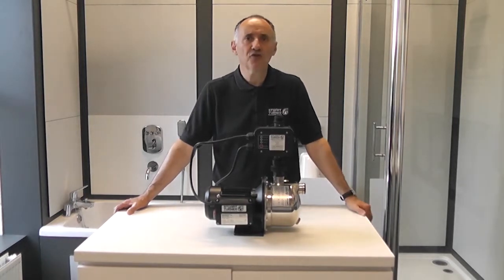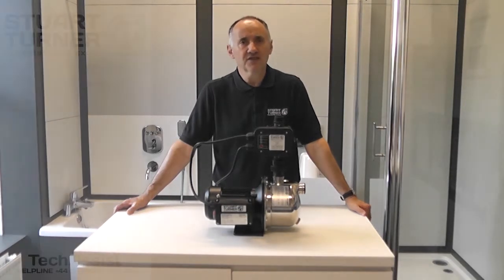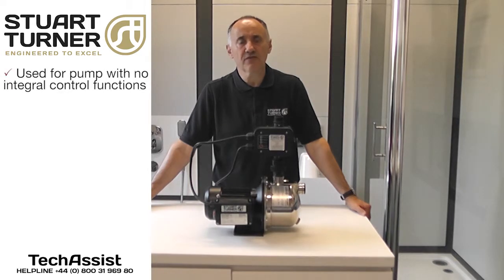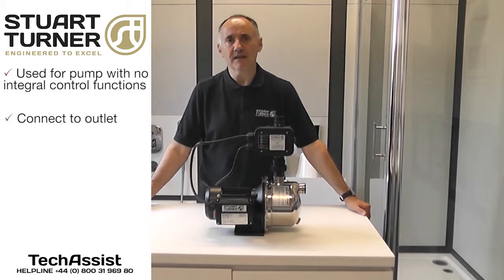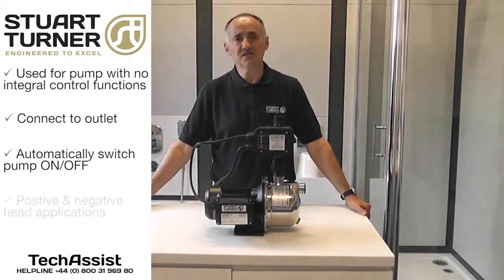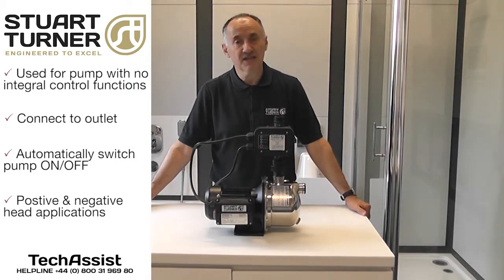The Stuart Turner pump control module provides a compact and economical way to control a pump which does not feature its own integral control functions. The unit can be connected to the pump outlet and used to automatically switch the pump on and off in both positive and negative head applications.